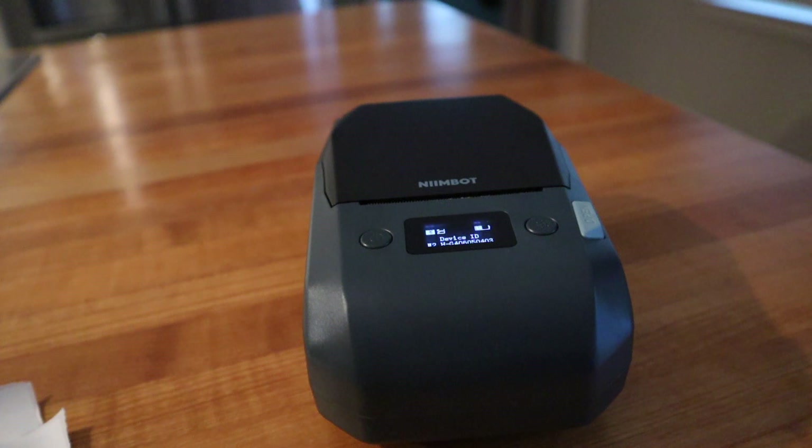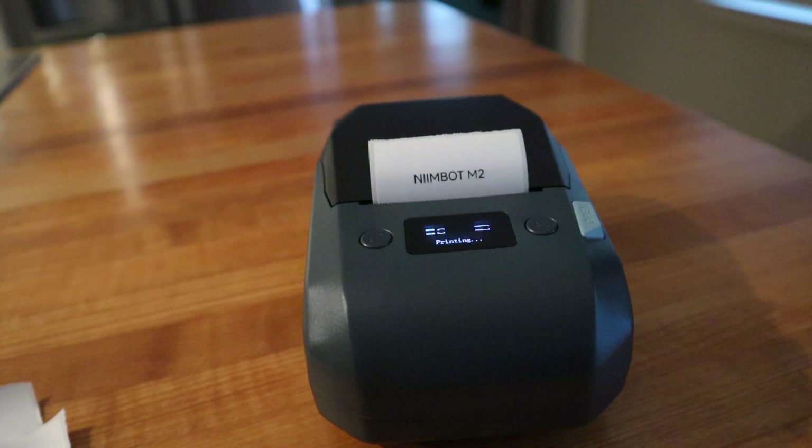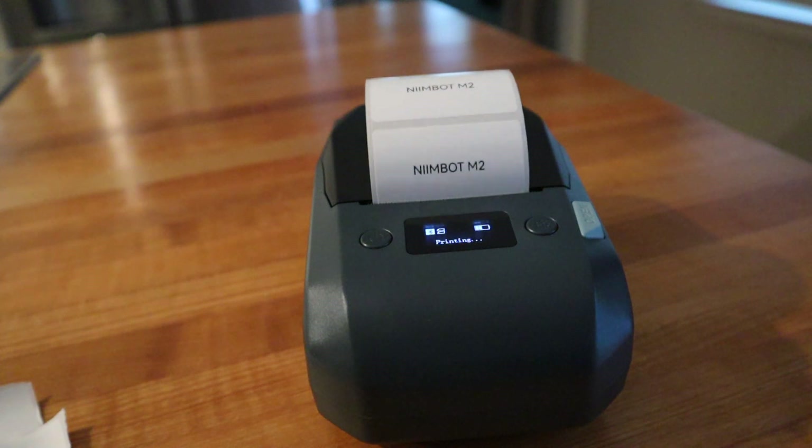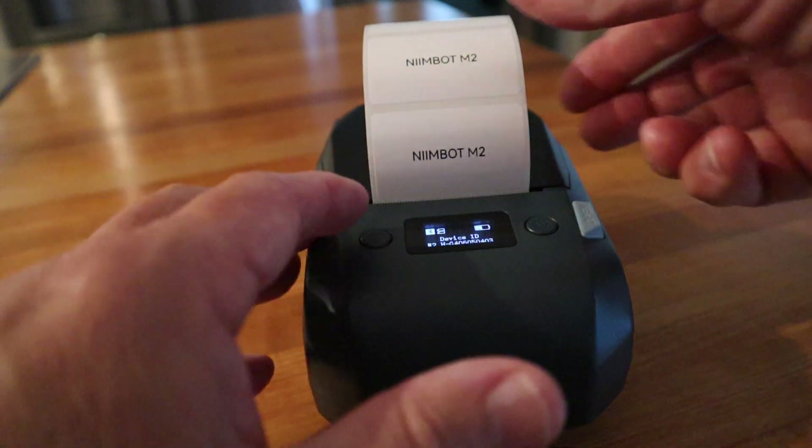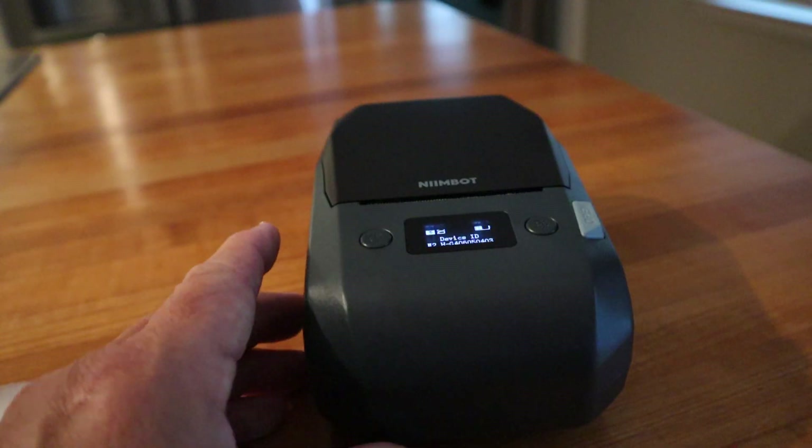I've got something ready to print here and I'm doing a batch print just to show you how fast it is. It's exceptionally fast and it's pretty quiet.